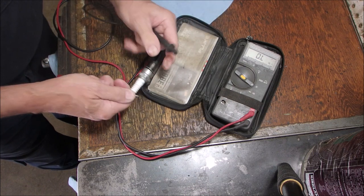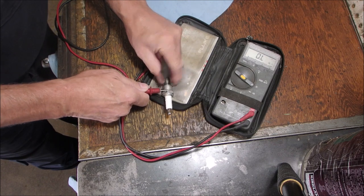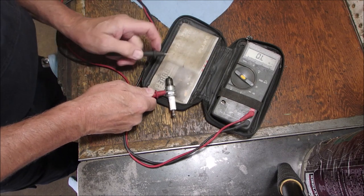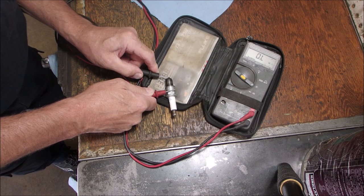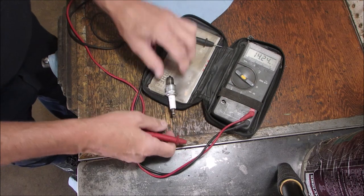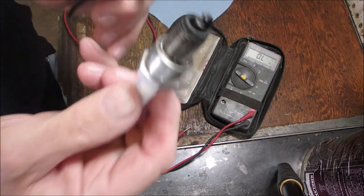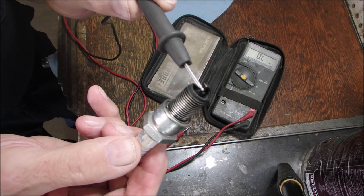OL — same. But then if I go from the case to the tip — watch this — 20 megs, zero, open, 3.8 megs. So there's a super high resistance leak from the tip of this plug to ground. I think there's a crack, or there's some carbon or something that's gotten in here.